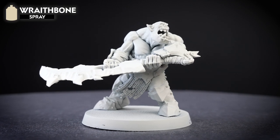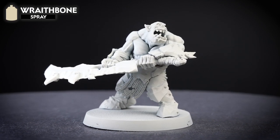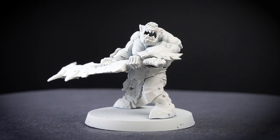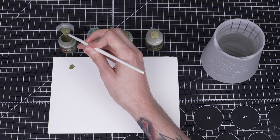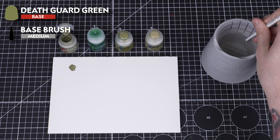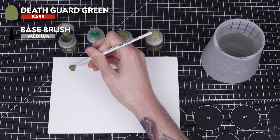We've undercoated our model using Wraithbone spray. This gives us a great foundation for our sickly green and will make the overall colour nice and bright. We're going to start by base coating all the areas we want to be sickly green using Death Guard green. We're going to thin it down with a small amount of water and then apply it to the model in two thin layers.